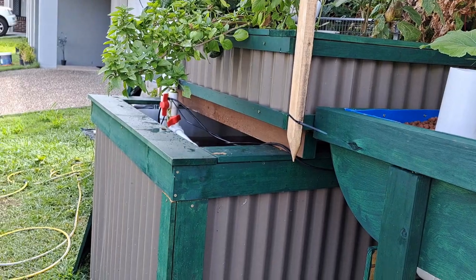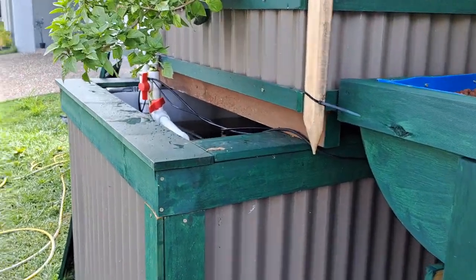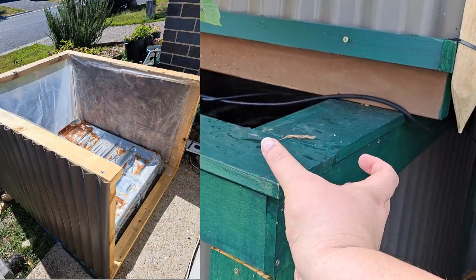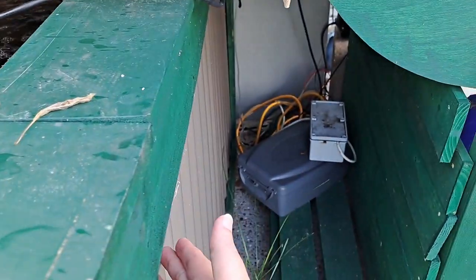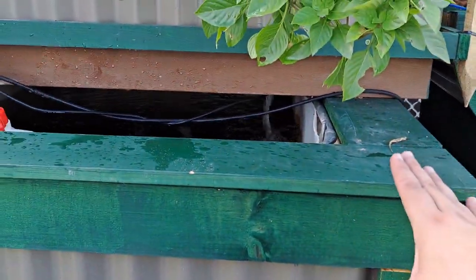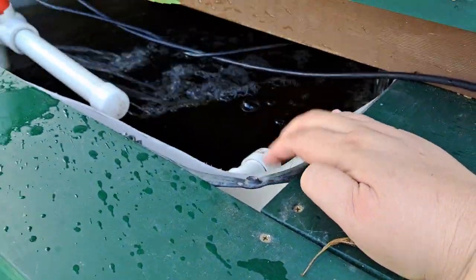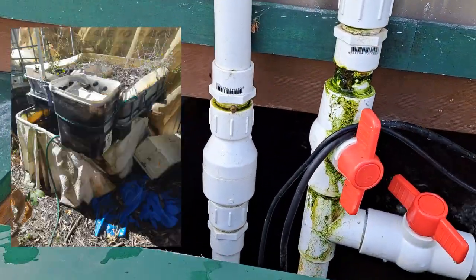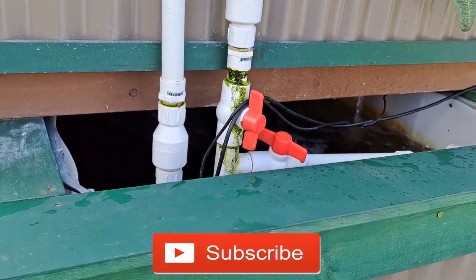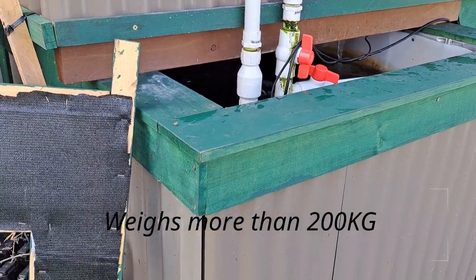So this is a chop and flip system — we've got the fish tank at the bottom and the grow bed up top. I've built a really sturdy frame with 10 centimeters of insulation between the Colorbond and the tank, plus a plastic protector to stop it getting wet. I built the frame because the weight of the grow bed can crumple IBC frames as soon as you cut and modify them — they start to lose structural integrity, and it doesn't always happen but it can.